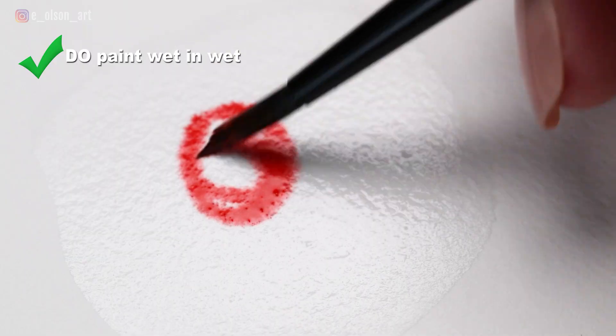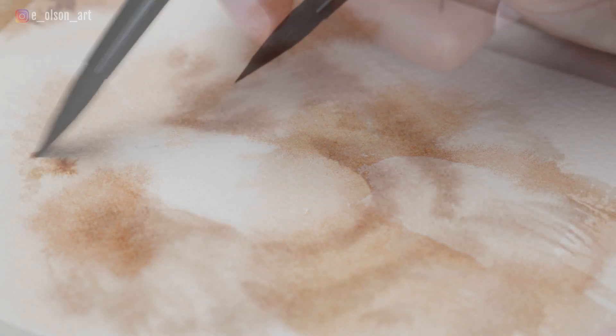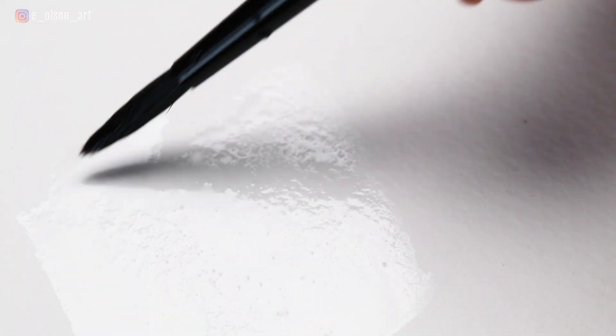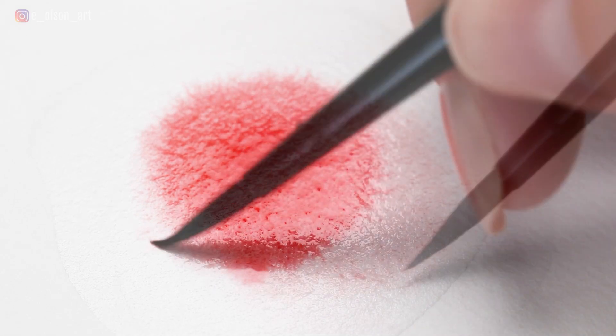So if watercolor is prone to forming hard edges, how do we blend? Do paint wet and wet. Wet and wet just involves painting onto damp or wet paper — it's the most valuable technique watercolor artists rely on for creating soft edges. It is possible to still get hard edges while painting wet and wet, because wherever the paper is damp, paint will flow. If you moisten an area of paper and then paint all inside that wet area, you'll still get hard edges where the water stops. To prevent this, extend the water a little beyond where you plan on applying the paint, and be careful not to paint all the way up to the water's edge. This gives the paint a little extra leeway to spread before beginning to dry.